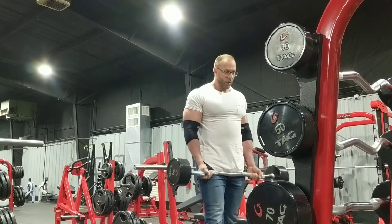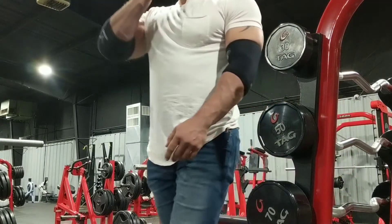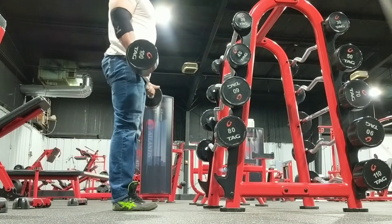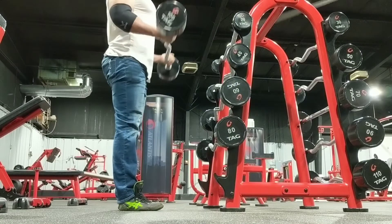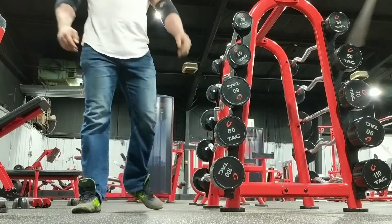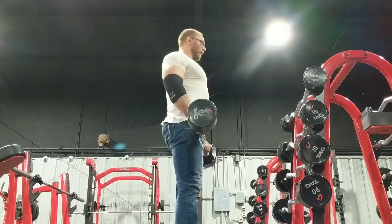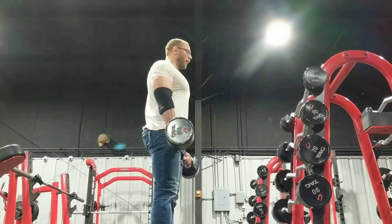And I haven't done barbell curls in forever. So I just took it real light on the back work and the tricep stuff, gave everything 15 to 20 repetitions. And then I went over and hit some barbell curls — why the hell not. It's unusual for me to be able to leave the elbow sleeves on and do this kind of work, but it wasn't like I was hitting limit sets or anything. I'm not trying to piss off those bicep tendons, because that shit takes forever to get rid of.